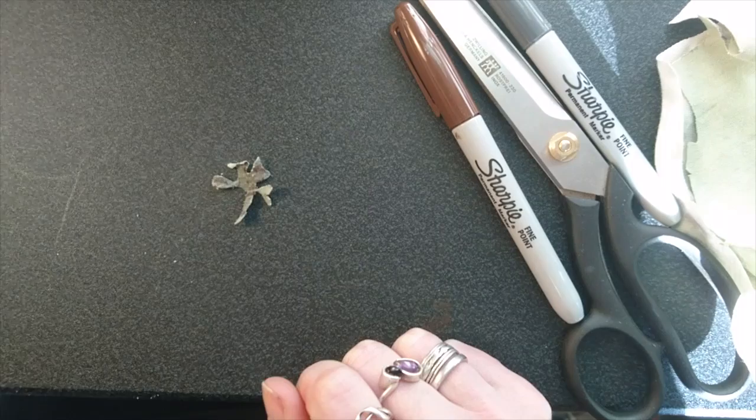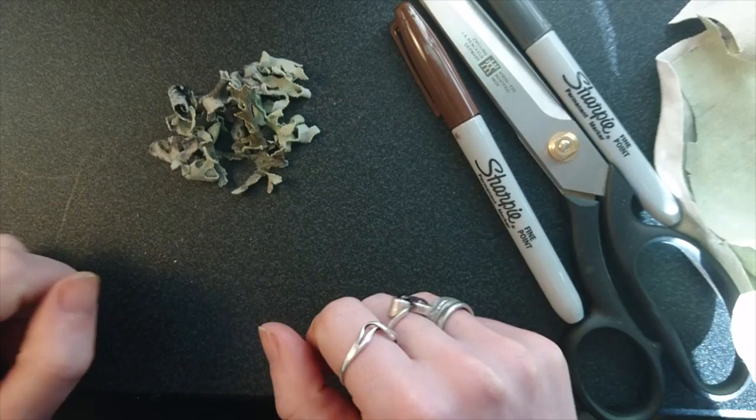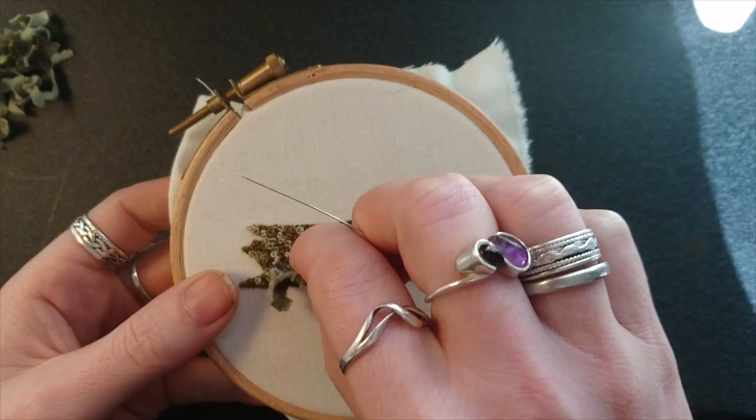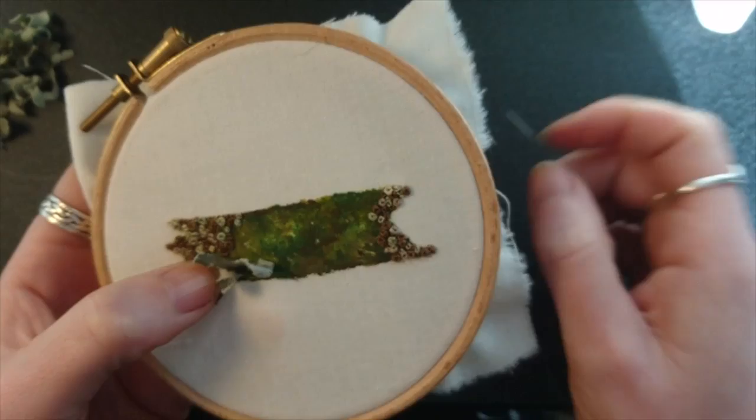Now here's some I made earlier — oh I've always wanted to say that! And stitch them one by one onto the branch. This is a piece of invisible thread but you can use whatever you like really. And just make sure that you pack them reasonably tightly so that it retains its curl.